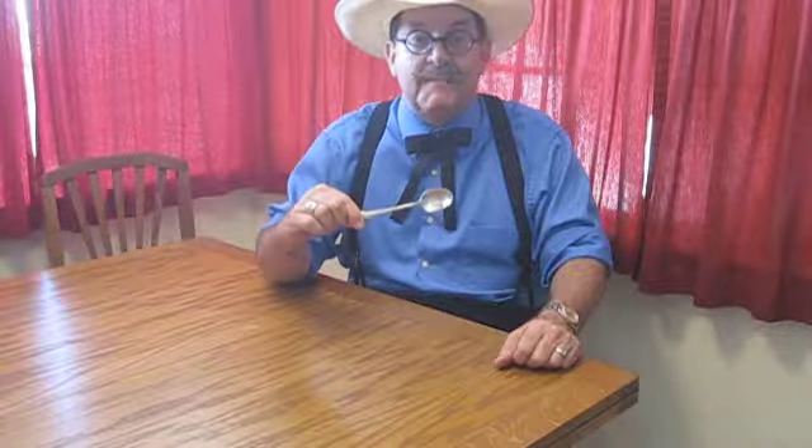We're here in my kitchen, and the activity book is going to teach you ten magic tricks. Two of those magic tricks use silverware. The trick I'm going to show you right now uses a spoon. Just imagine you're around a table with your mom, your dad, your brothers, and your sisters.